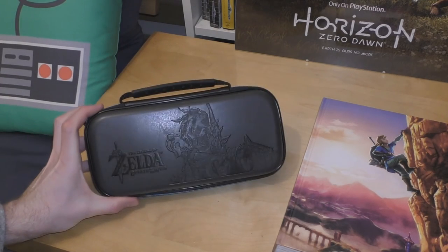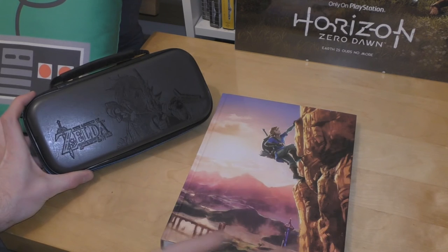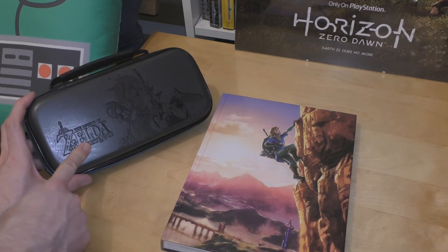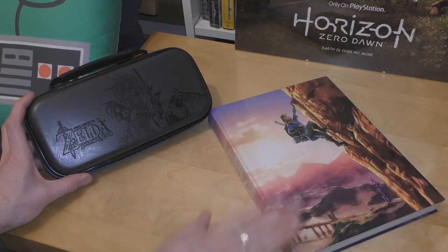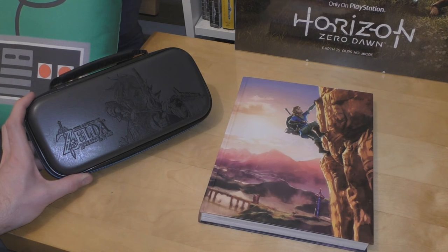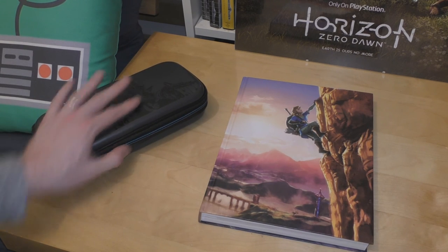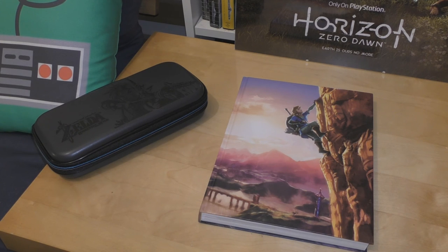There we go — so there are just two quick Zelda Breath of the Wild items for Nintendo Switch: the hard carry case and the collector's edition hardback game guide. Both fantastic items if you're a fan of this game — I'd recommend both of them. Let me know your opinion in the comment section below, and thanks for watching everyone. Until the next time, see you later.